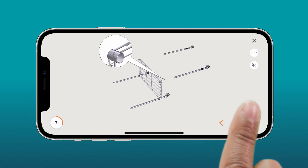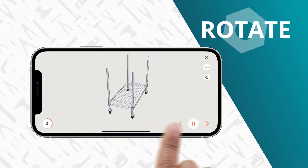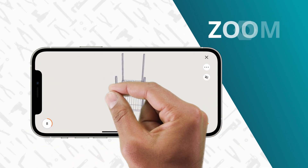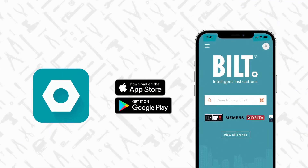This product comes with official 3D instructions on the BILT app, so you can rotate the images on a touch screen to get just the right angle, zoom in, or tap on a part. It's a free download from the App Store or Google Play.